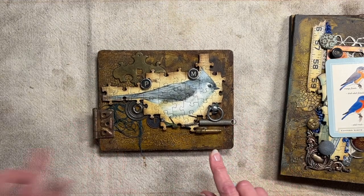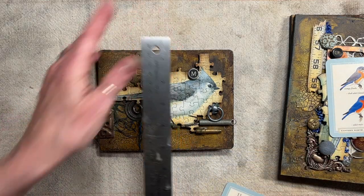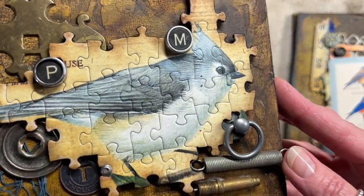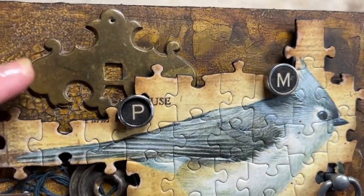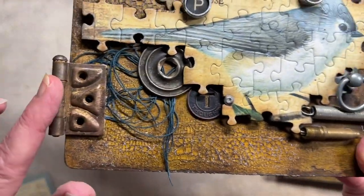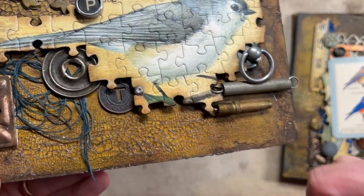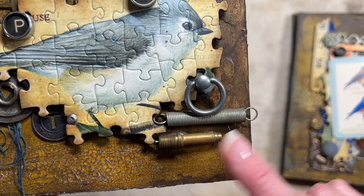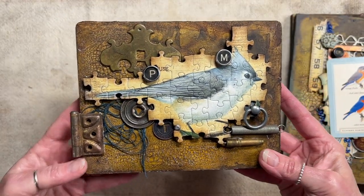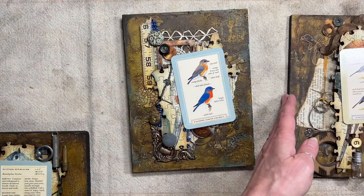This one is seven by five and a half — one of the last ones I did. This is the Tufted Titmouse. It's got a couple letters on there — a P and an M — an old drawer pull from the back, a hinge, some fibers, an old Tim Holtz disk spring, a metal piece, and another drawer pull. That's the Tufted Titmouse.